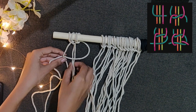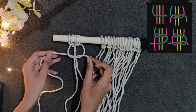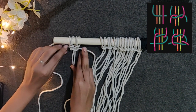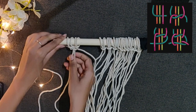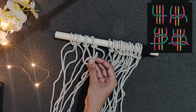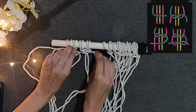For your reference I have given an image in the top right corner. And now the first square knot is completed. Now take the other 4 cords and repeat the process. Continue the process till the first line of square knots is completed.